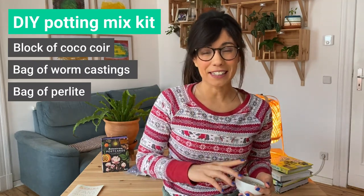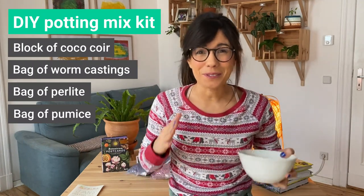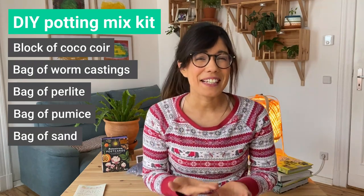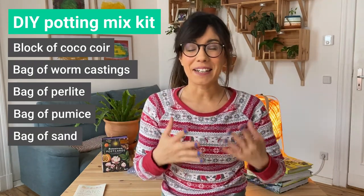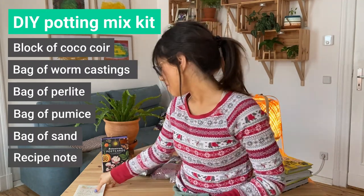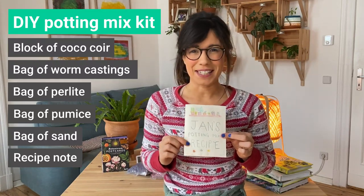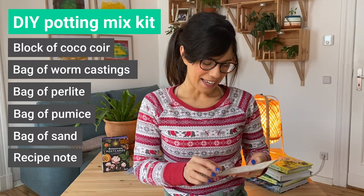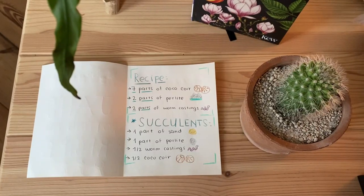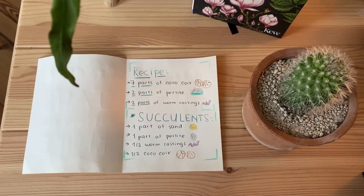If you prefer, instead of perlite you can add pumice. And if your friend has lots of succulents, I would recommend that you add some sand to your mix. Now you can personalize this gift even further by adding a personalized recipe for the potting mix. For example, I made one myself here — it says Jan's potting mix recipe. You can open it and put a recipe inside, such as seven parts of coconut coir, two parts of perlite, two parts of worm castings.